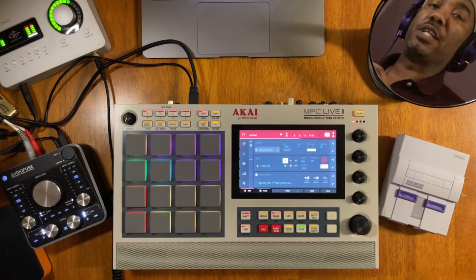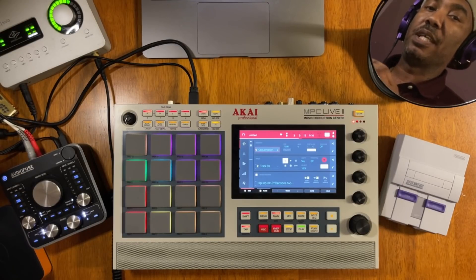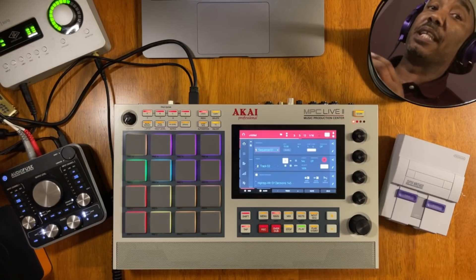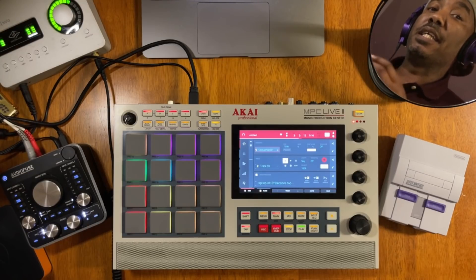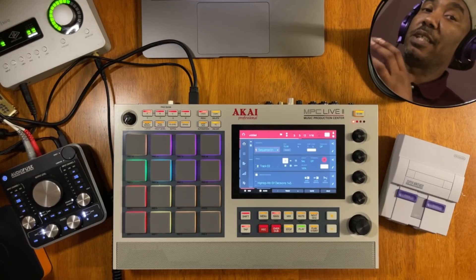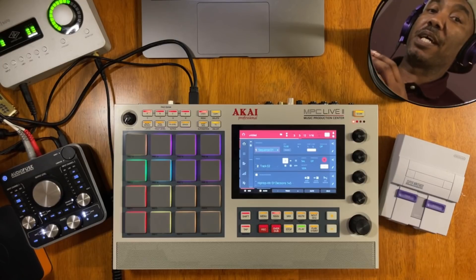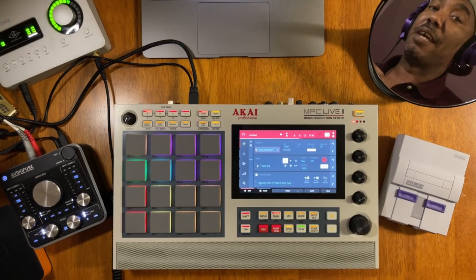Just in case you haven't already, make sure that you go to akaipro.com — the link will be in the description box — and register your MPC Live X01, just in case you are a new owner of the MPC series of this current generation and get your firmware update. I have a link in the description box on how to do that, so this is just a kind reminder for anybody that doesn't know how to firmware update their MPC Live X01.